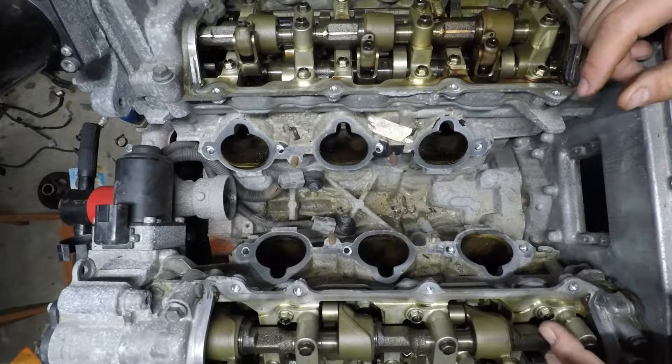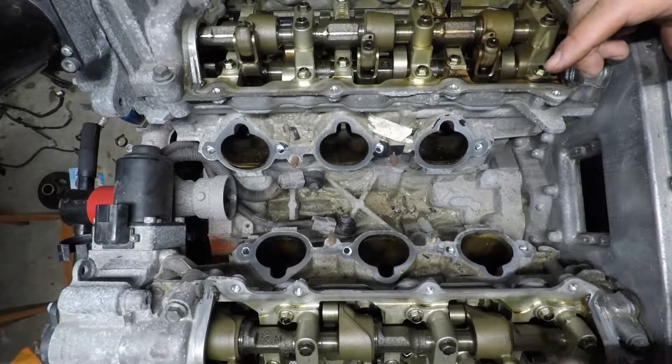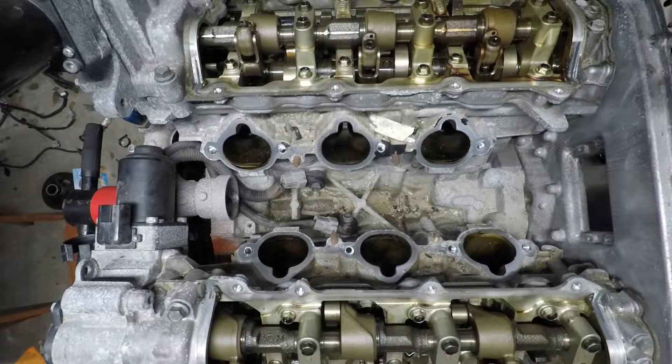Don't be concerned about that. That's just the PCV system, basically, at work here. All factory stuff, so completely normal. Until you delete it from a built motor like this — which I'm sure this will be deleted — it'll just be catch cans, so easy peasy.